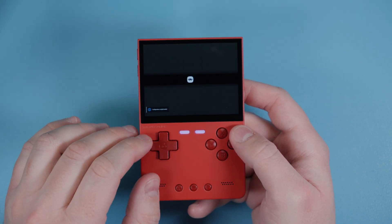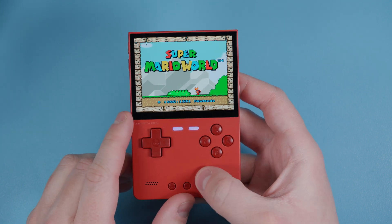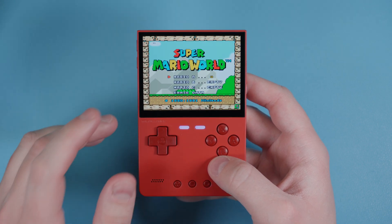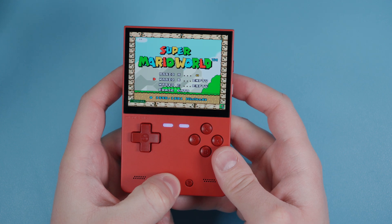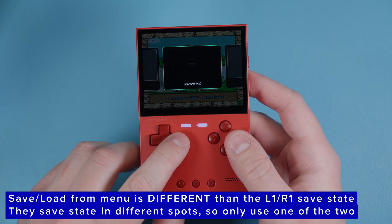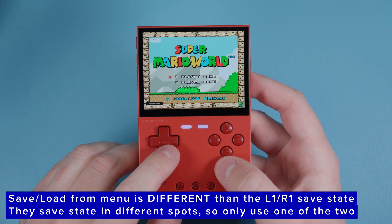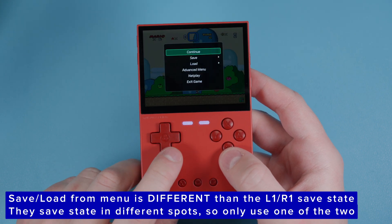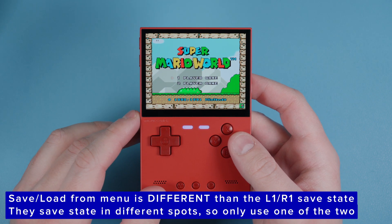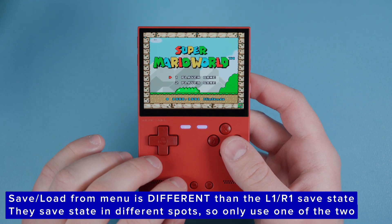One last thing about save states. Number one: always try saving in-game first - for Pokemon that would be pushing Start and going to Save. Number two: use save states as a backup with Select + R1 to save and Select + L1 to load. You can also push the menu button while in a game, go to Save, and see Records there for another way to manage save states. When you load, you can find your record right there. So you have multiple options: always try in-game save first, and use save states as a backup.